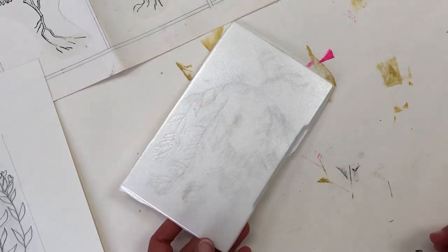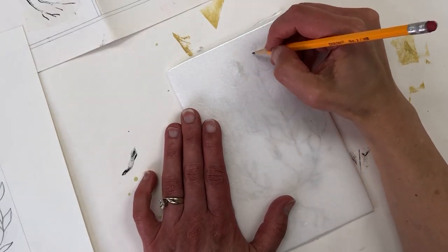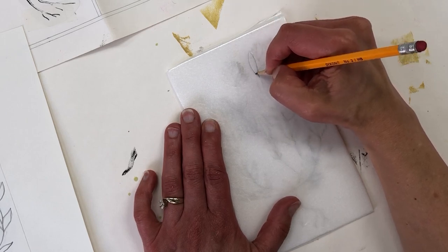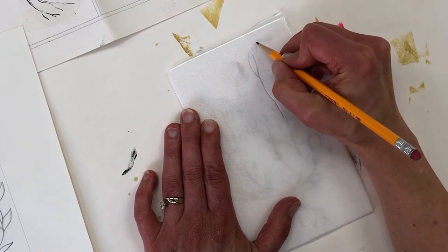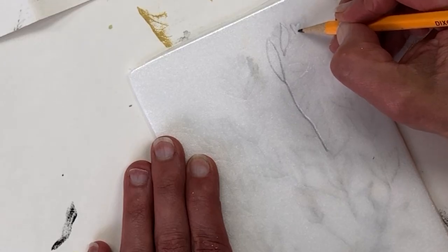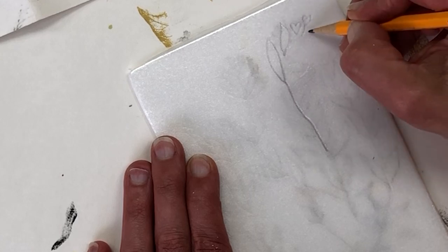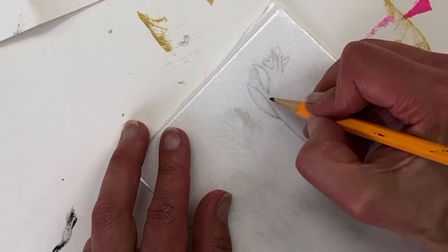My drawing is transferred to the styrofoam. The graphite is a bit smudgy but I also see a slight indentation where I've drawn. Now I'm going to go ahead and press down hard on the whole drawing, trying to create an indentation that's even across the whole drawing. The idea is whatever you're pressing down will not receive ink, so you want to make sure that every detail is pressed in evenly.